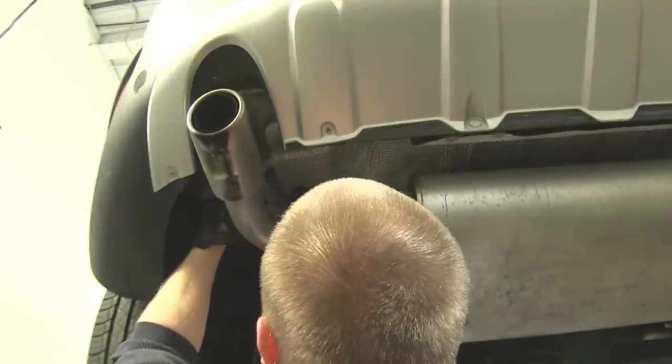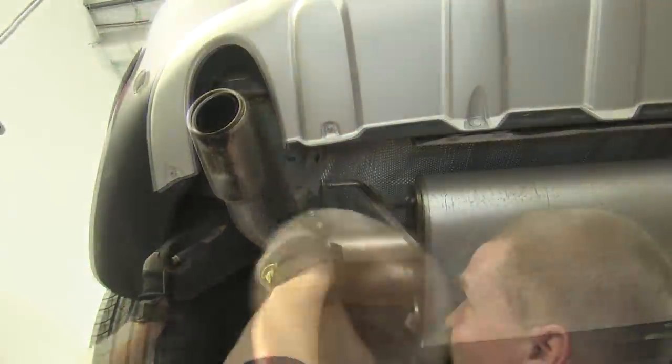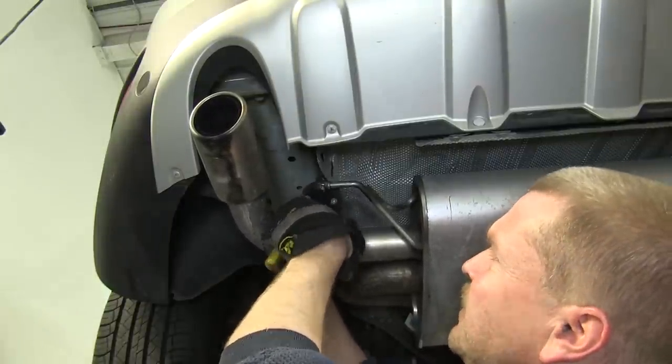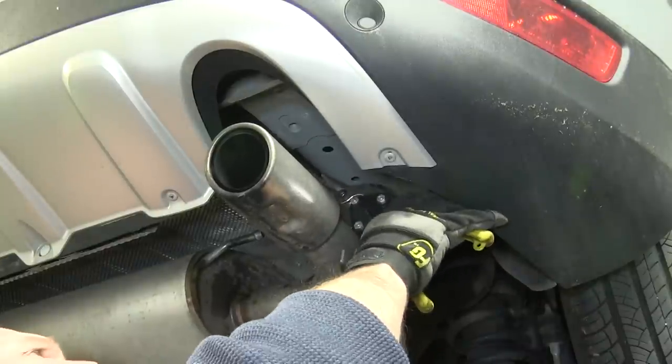Next, we're going to need to mark out an area on the heat shield on each side, then take a pair of tin snips and trim out this area to allow the hitch to fit up into place. Now that we've got our heat shield trimmed out on both sides,